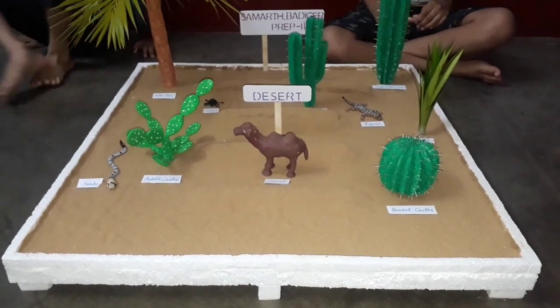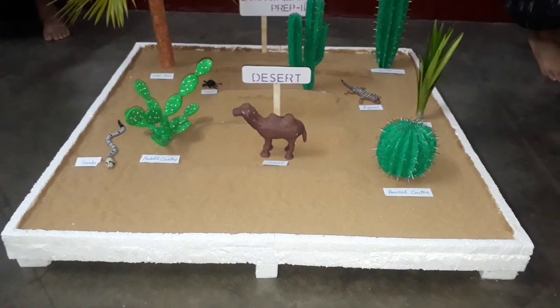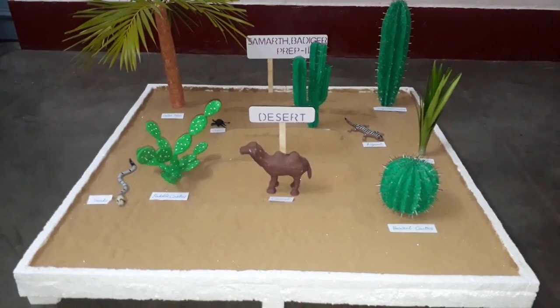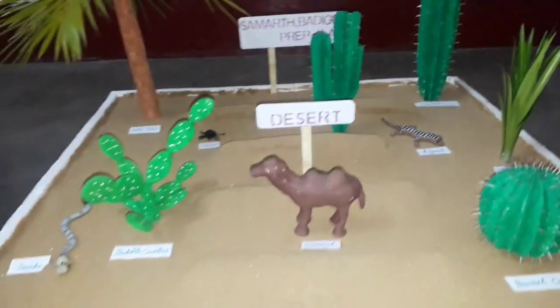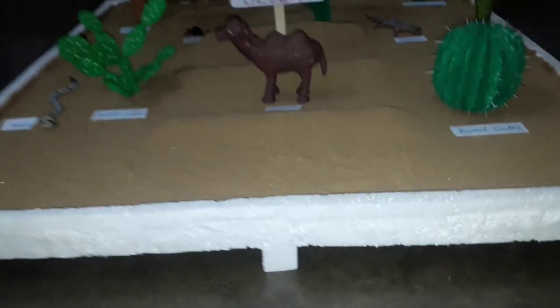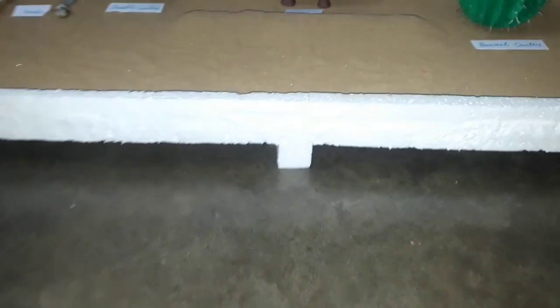We made this from only thermocol, clay, and some leaves. We just used some boards here. First, we have taken one thermocol — it has a square size, 700 x 700. We made a stand also.